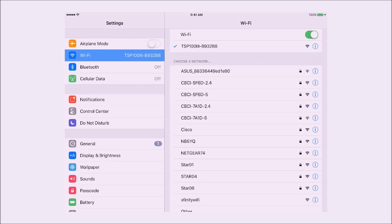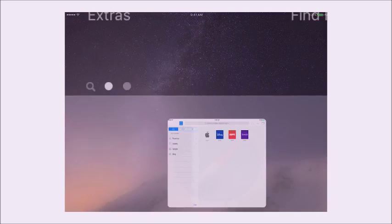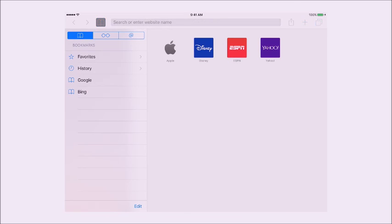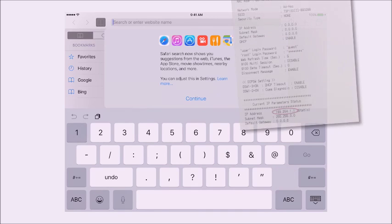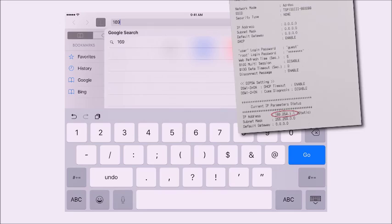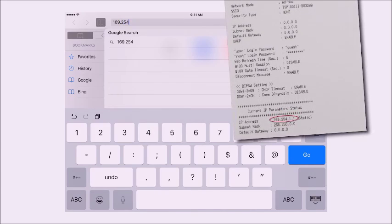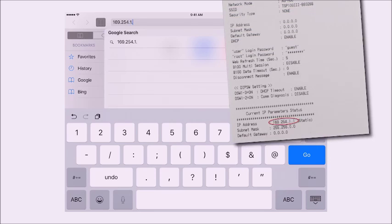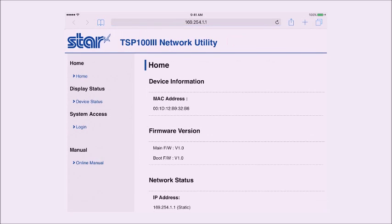Once the connection has been made to your TSP-103, go back to your home screen and launch Safari. Once your browser launches, type in the IP address from the bottom of the test sheet noted earlier — that's 169.254.1.1. Click Go and this will launch the web interface for your printer.